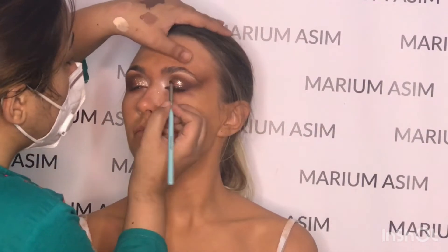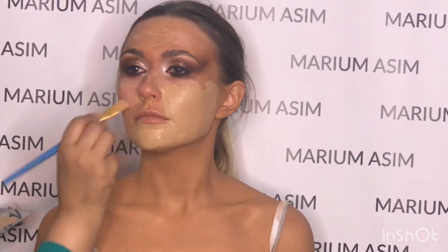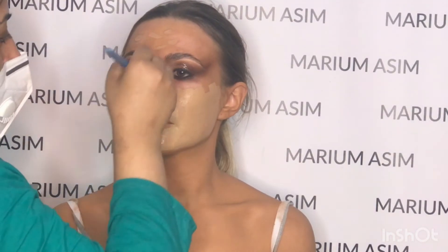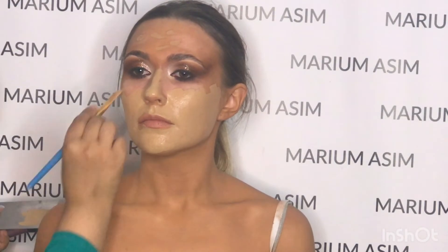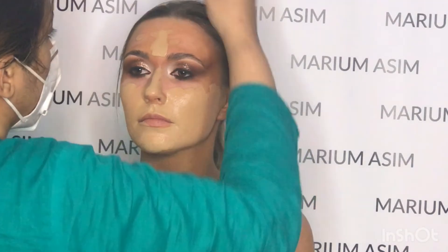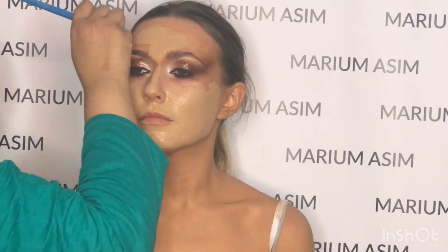Now smudging the liner with a deeper dark shade from the same palette. Now applying the foundation on the face — spreading it out first and then stippling it with a Real Techniques brush. For the foundation I use Nars Glow and Giorgio Armani Silk Foundation in shade 6.